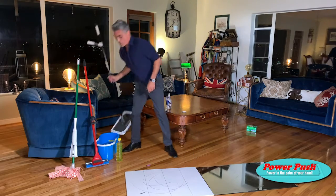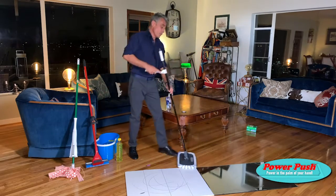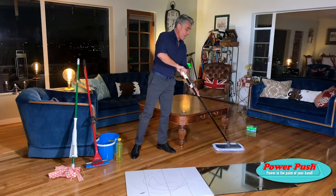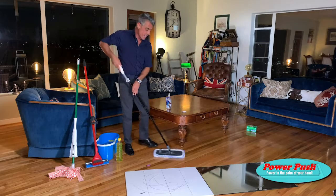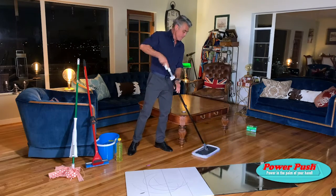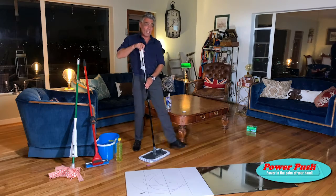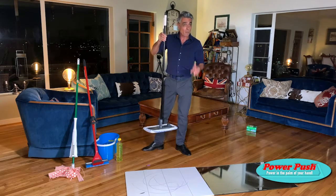Take our Power Push Mop and first of all, use it dry. Using it dry creates a huge static charge. It's going to pick up cat hair, dog hair, dust, fluff and lint. Massive static charge — it won't just pick up cat and dog hair, it'll actually pick up the dog. I'm only joking, but look.